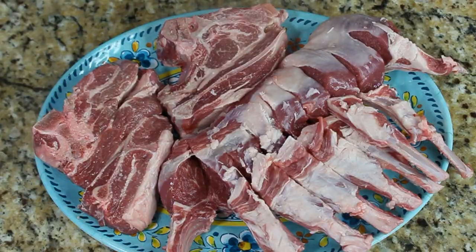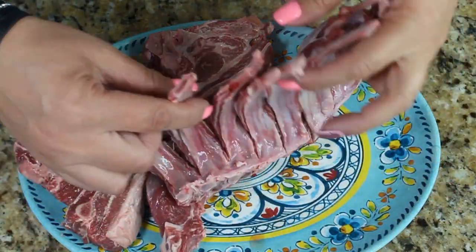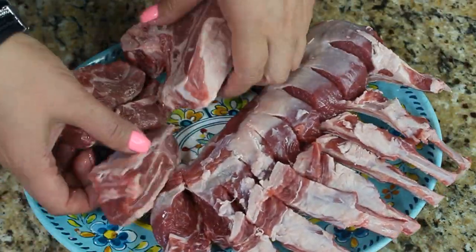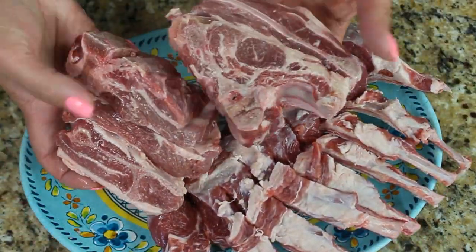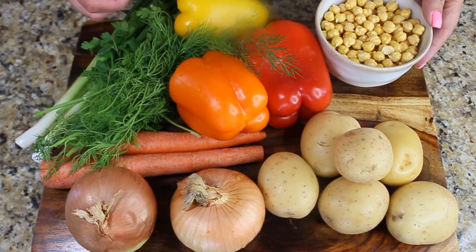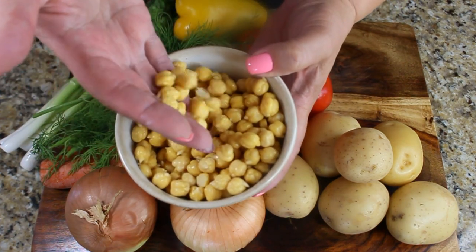Traditionally this soup is made with lamb, so I have about two pounds of rack of lamb and about a pound of lamb shoulder. But you can also make it with either chicken or beef. The reason I love this soup so much is because it has tons of vegetables.